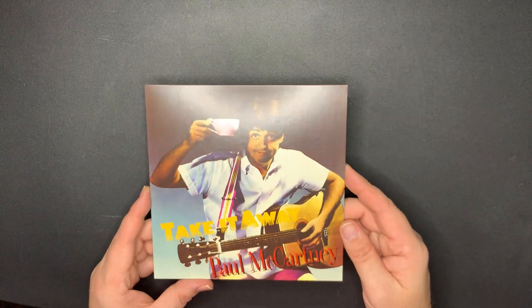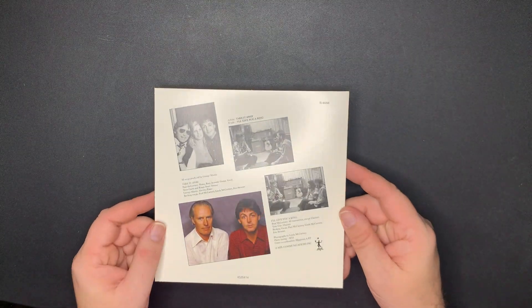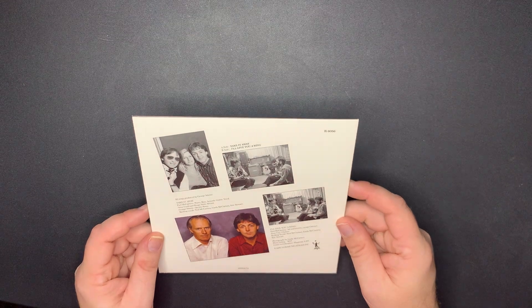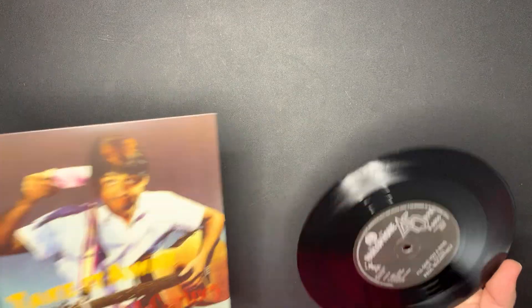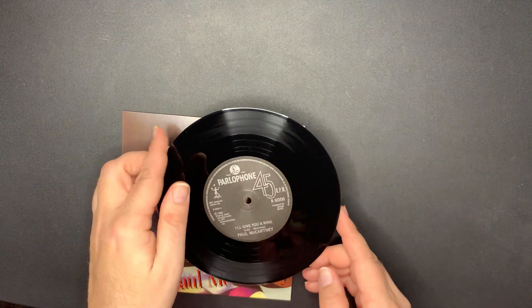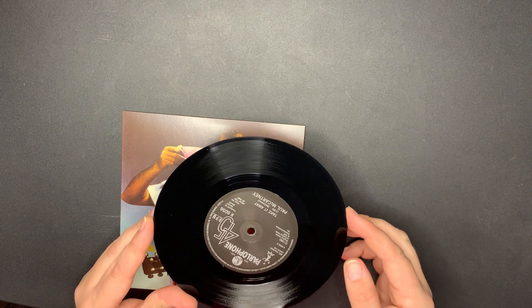Almost done the first section here. 'Take It Away' by Paul McCartney. Here's the back with George Martin. I think this one had some issues where the label was off center, but we'll see. Everything's good - Take It Away.